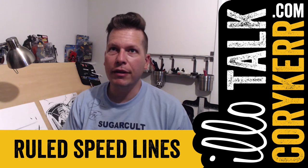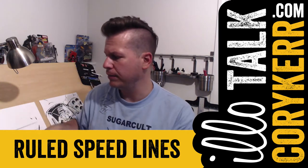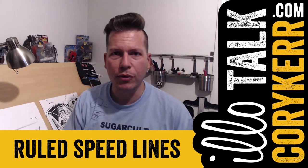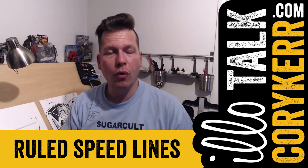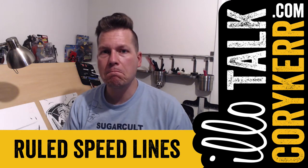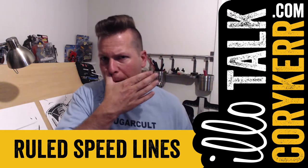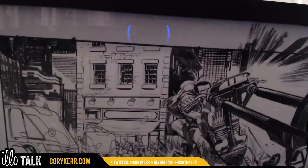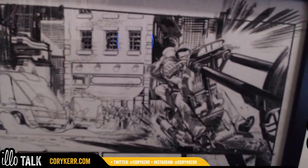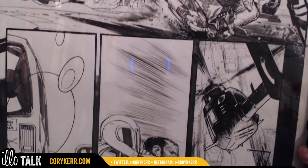I thought I would just do this live without any cuts — I'll cut once after this to readjust the camera, but I'm just going to talk through how it's going. You might see me ruin this drawing. One of the things I do with original art pages that I have is study how other illustrators are using techniques. So I'll show you two pages from Sean Gordon Murphy.